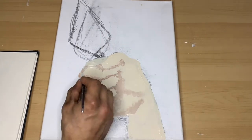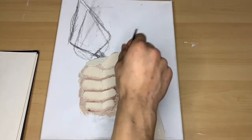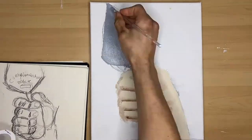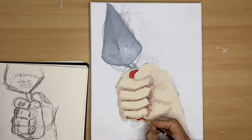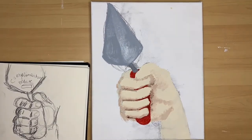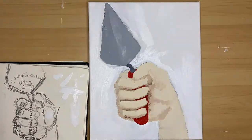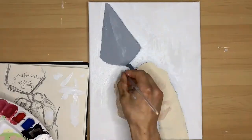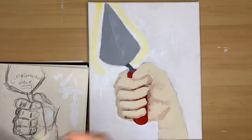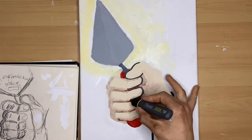There was something about this trowel that was looking good. So as I was whiting out the canvas I decided to add a little bit of yellow and fade it out to make it look like the trowel was glowing.